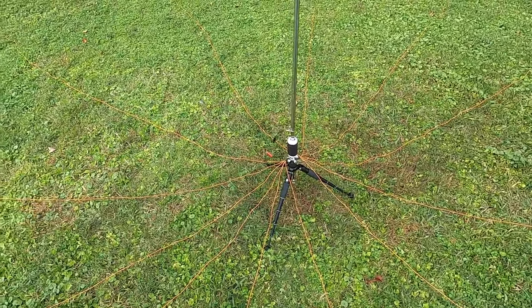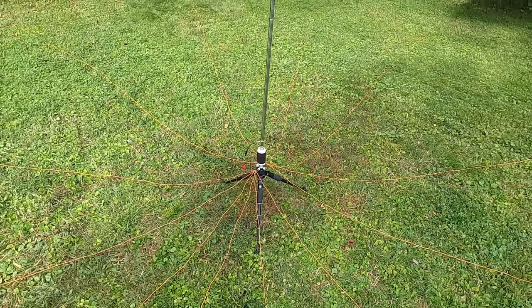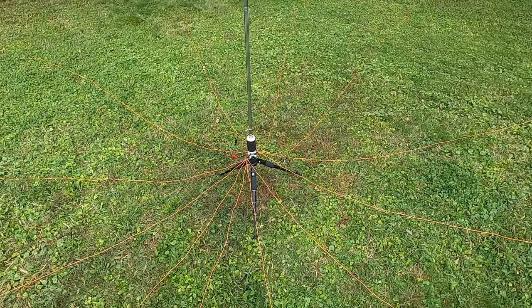I am not an antenna expert by any means. There are people who are way more knowledgeable about this stuff than I am. But I just wanted to give you an idea of some of the different possibilities, some of the things you might want to think about, some of the things that I found that work, and some of the things that I found haven't worked all that great.